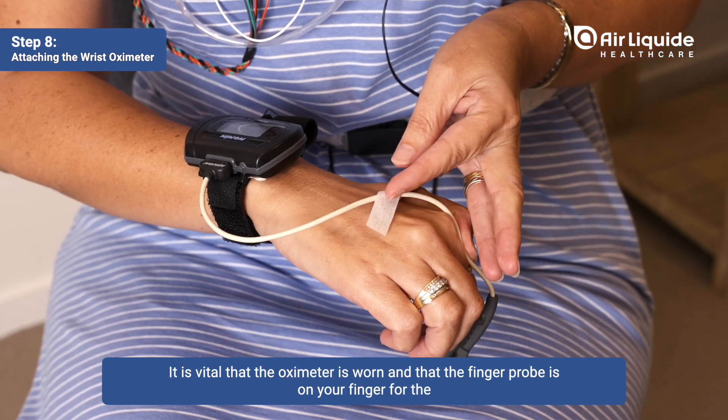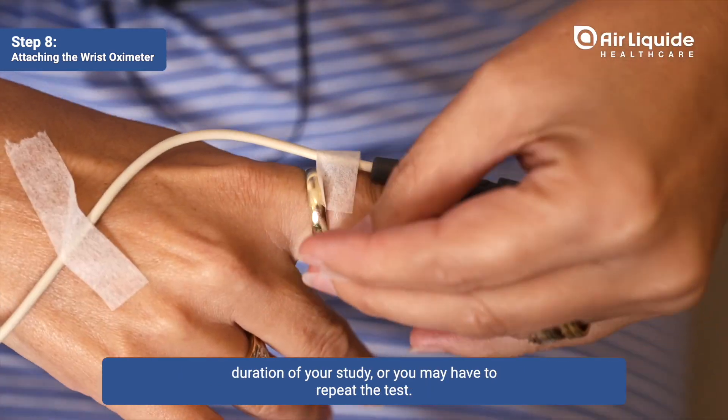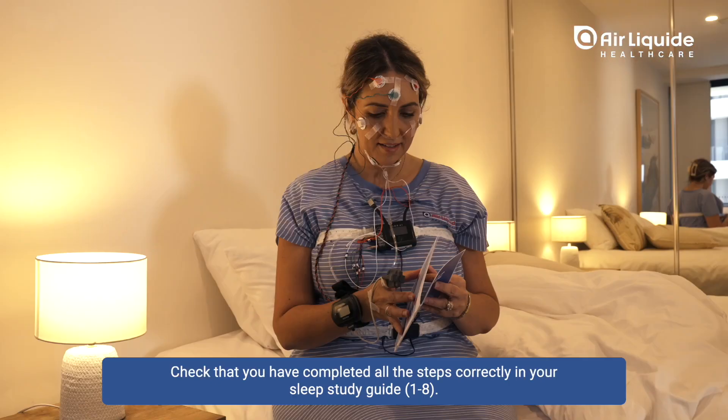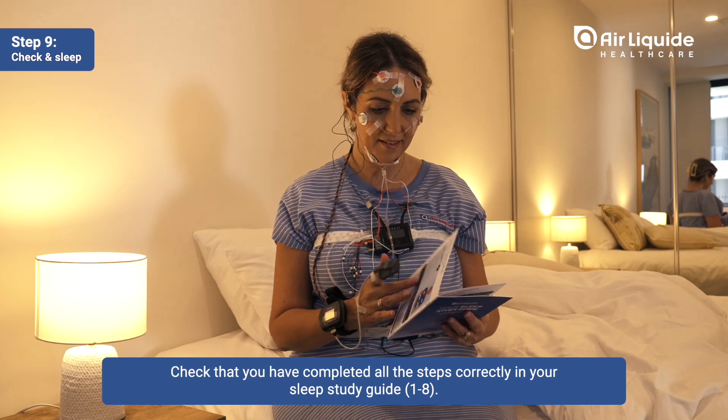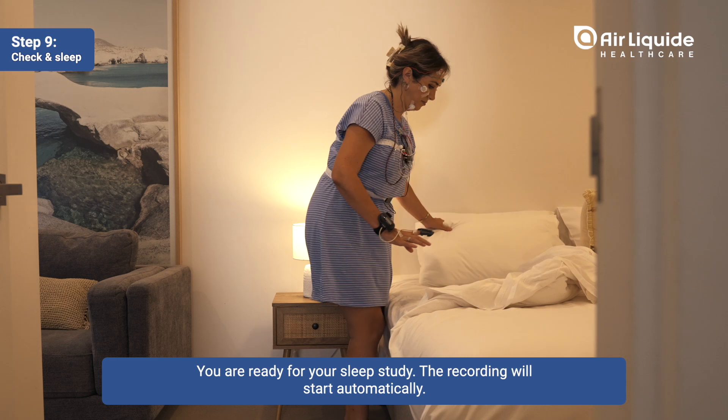It is vital that the oximeter is worn and that the finger probe is on your finger for the duration of your study, or you may have to repeat the test. Check that you have completed all the steps correctly in your sleep study guide. You are ready for your sleep study.